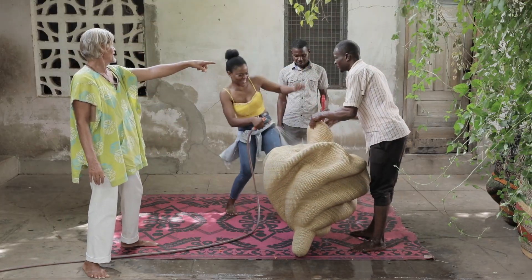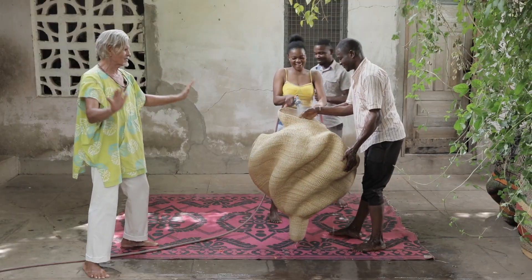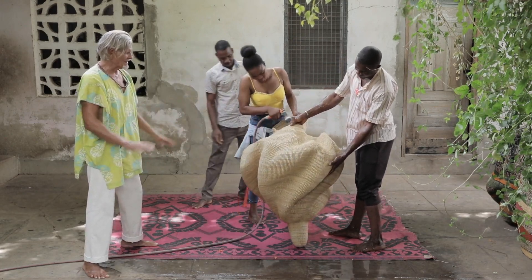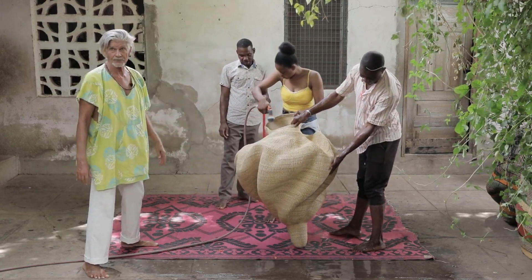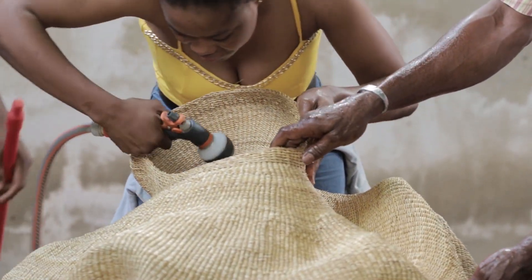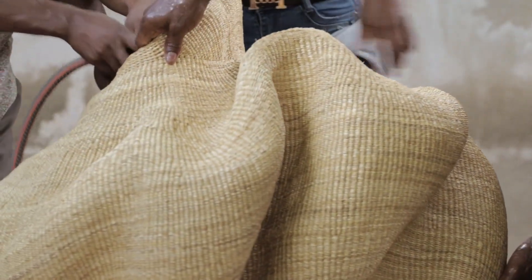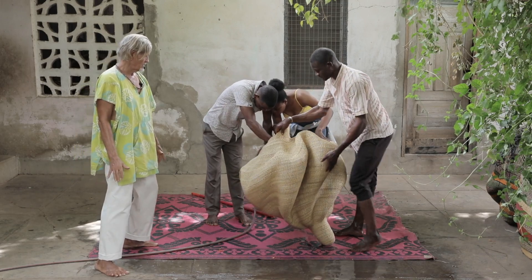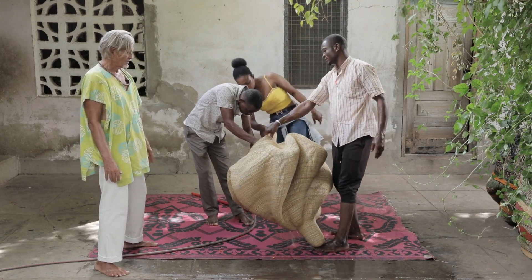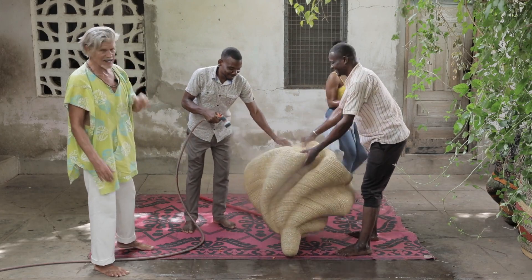Spraying inside and out, spraying thoroughly. Ideally we want to use the water a second time — let it drain into the lawn, a tree, some bushes.